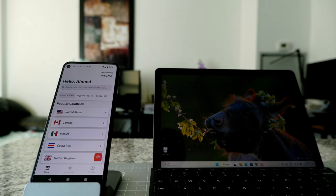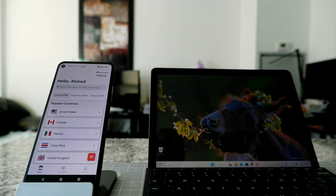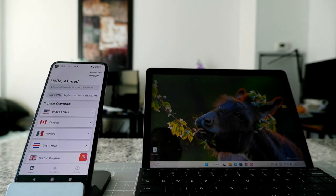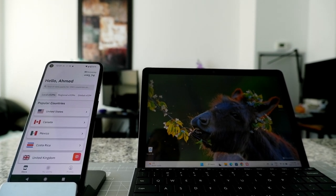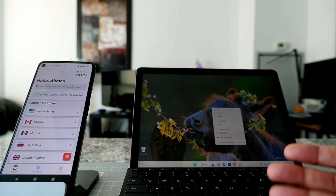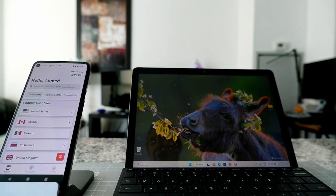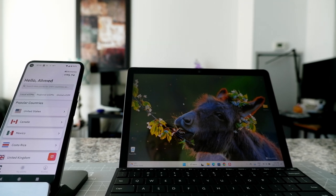Microsoft Surface Go and many other Windows laptops come with the option to insert either an electronic or physical SIM. Today I'm going to show you A to Z how to insert an electronic SIM or eSIM on your Windows laptop. I'm working with the Microsoft Surface Go, but it should apply to any laptop which has the ability to insert a SIM card or electronic SIM card.